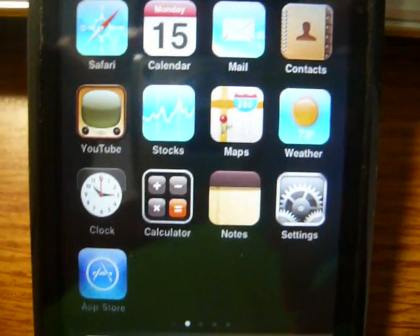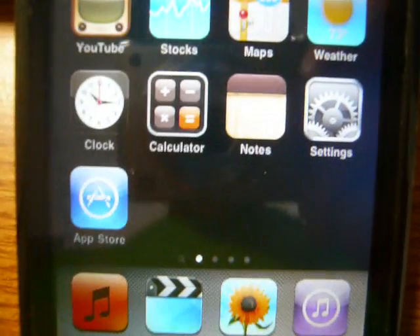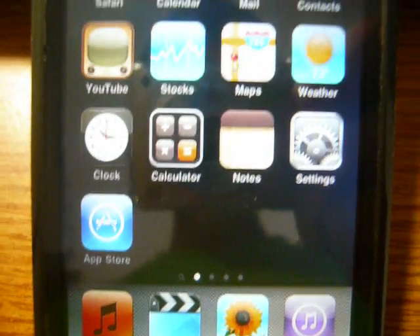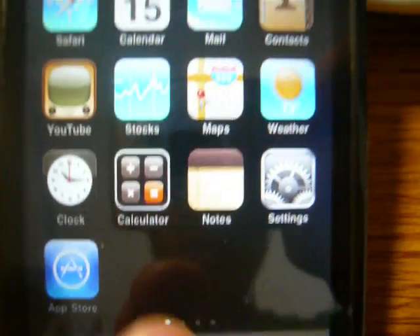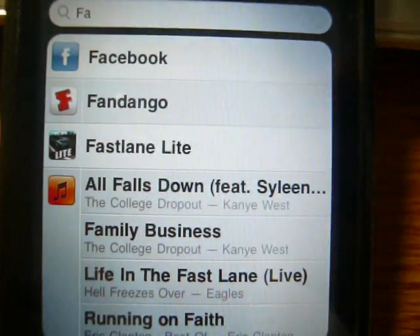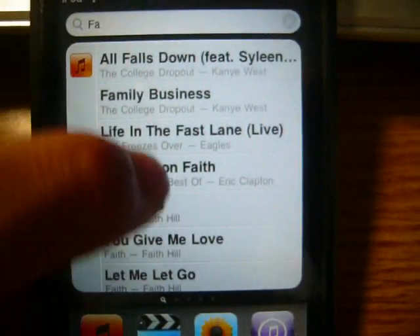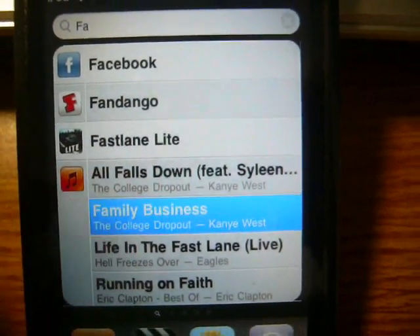This is Spotlight Search. To the left of your home screen there's a magnifying glass dot instead of the dot down at the bottom. If you swipe to the left, a search bar comes up, you can search something and it will come up, and then you can launch it right from here. So let's launch that Kanye West song and it will start playing.